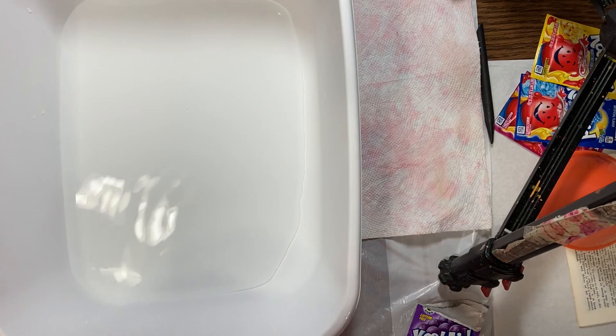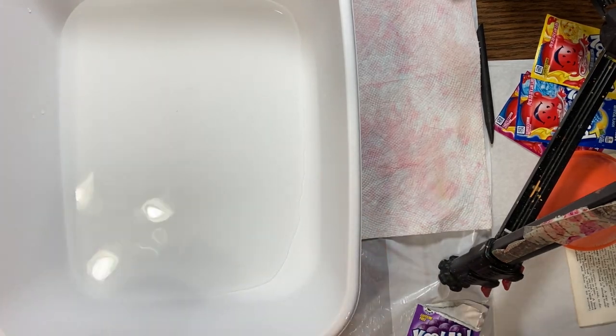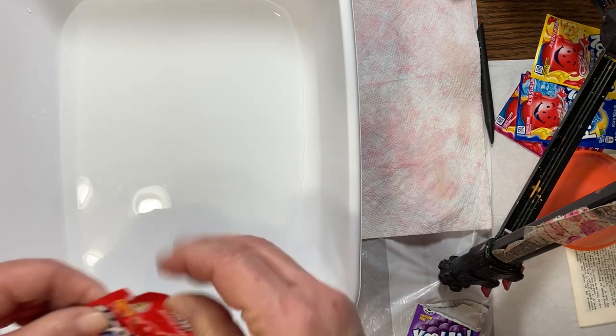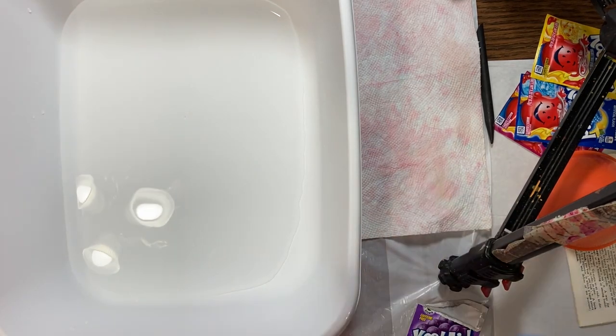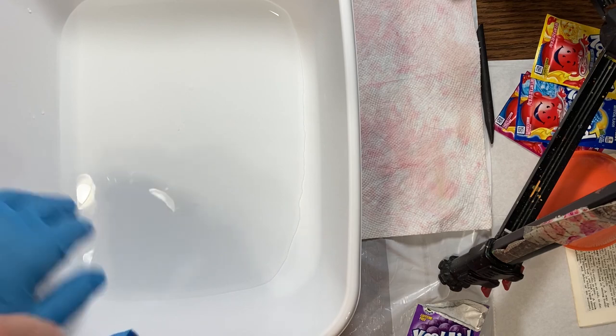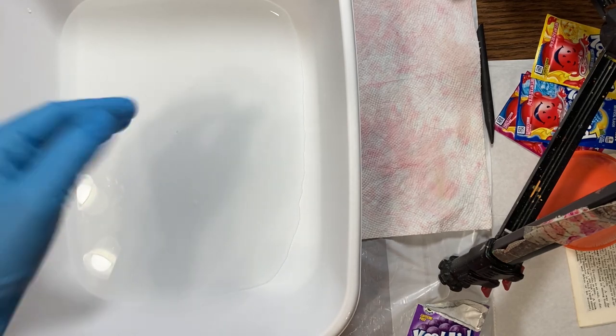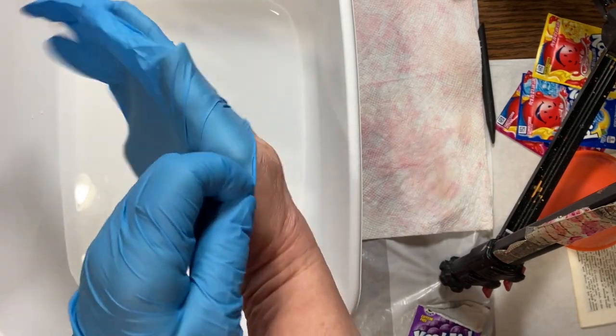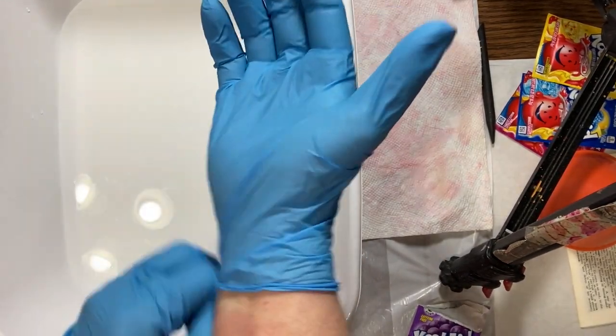We're going to start here with the red and take our Kool-Aid. Before we go any further, we're going to put on our gloves because Kool-Aid will stain your hands. It will eventually come off, but I definitely like to wear gloves for something like this because I'm going to be sticking my hands right in there.